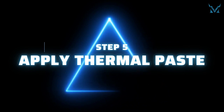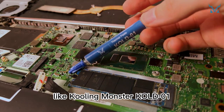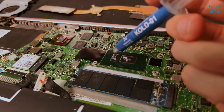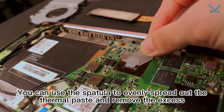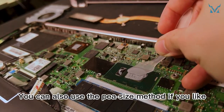Step five: apply thermal paste. Apply some high-performance thermal paste, like Cooling Monster Cold 01, onto the CPU and GPU. You can use the spatula to evenly spread out the thermal paste and remove the excess. You can also use the pea-size method if you like.